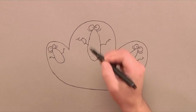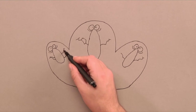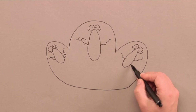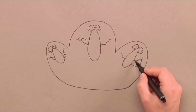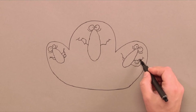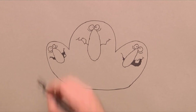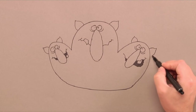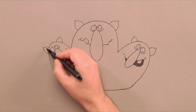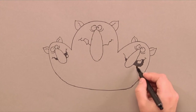Then we draw on a tooth on one troll and open the mouth and add in a tooth for the others too. After that comes the ears — they are small and pointy on the top. Maybe a small tongue too.